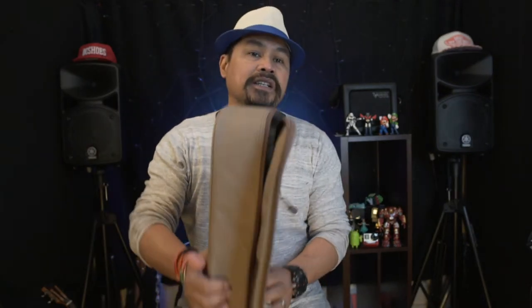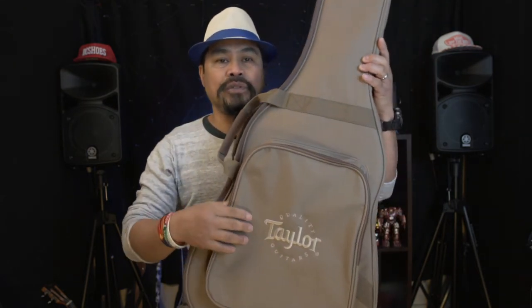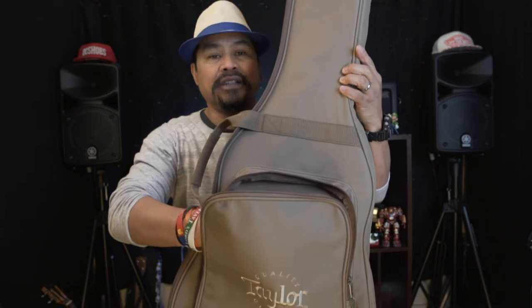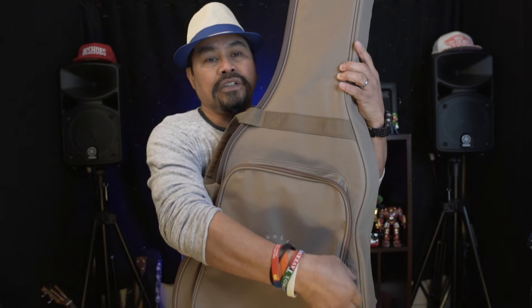If you want to buy this guitar, I'll put a link in the description with the price and where to get it. When you buy this guitar, it comes with a really nice padded bag — it has the Taylor branding on the front and a big front pocket where you can put accessories like a capo, picks, and extra strings.